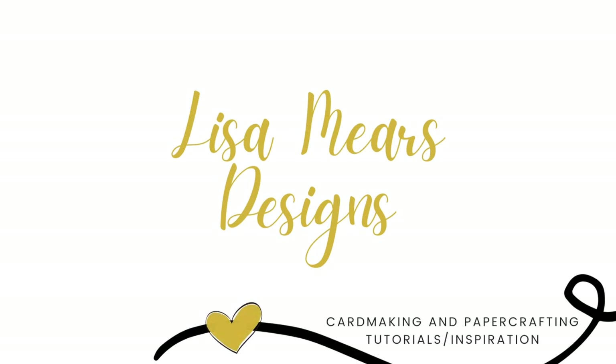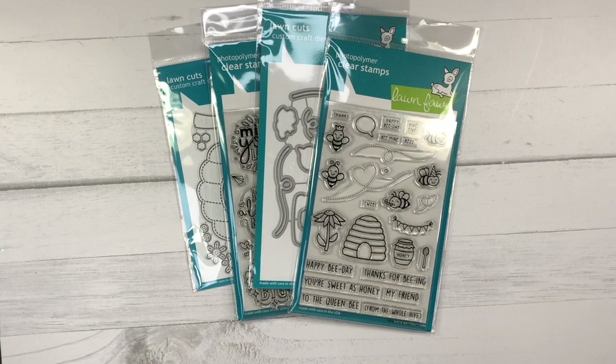Hey everyone, it's Lisa Mears here and today I am sharing with you some Lawn Fawn products that I recently picked up that I'll be making some cards with.